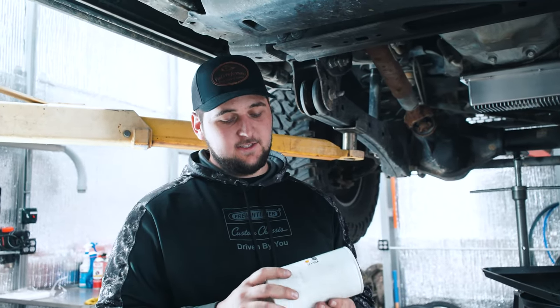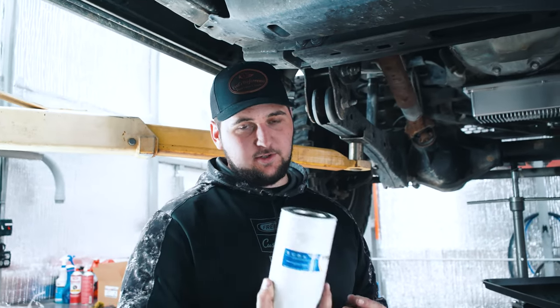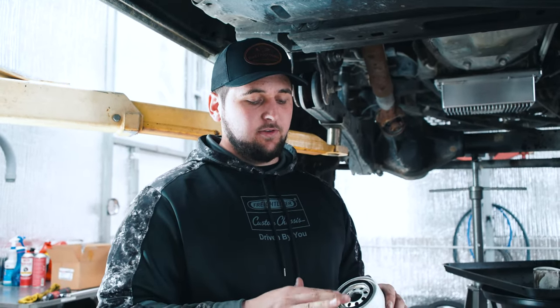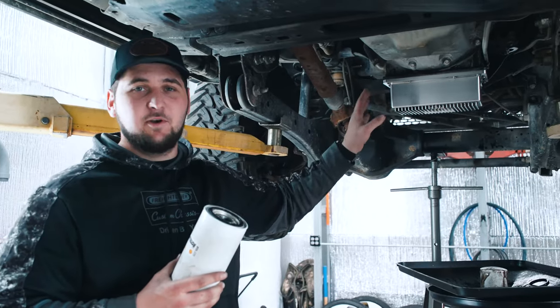I'm surprised we even got Motorcraft oil, so we're going to put this Rotella filter on — it's probably just as good if not the exact same filter. Make sure you get some engine oil, put it on the o-ring, clean your filter surface.